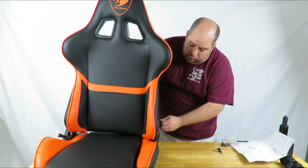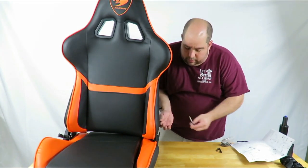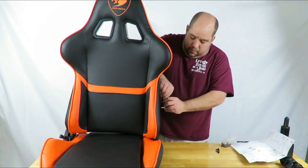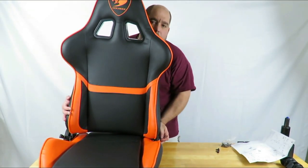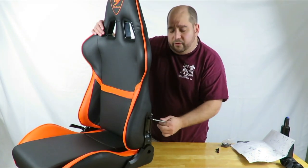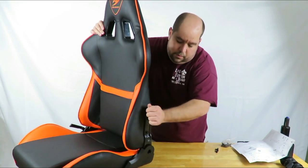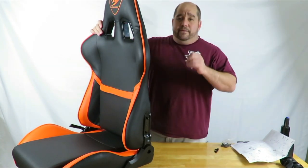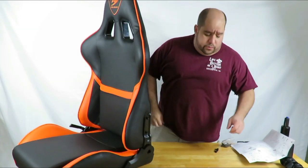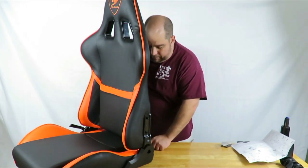I'm going to do one side so you can see it, and then the other side so you can see that too. I have to push it in a little bit. I'll turn it over so you can see a little bit better. I didn't force it — when there was a lot of resistance I kept turning until I felt it, but I don't want to break any threading. Now with the other two screws and two more washers, I'll turn it around this way.